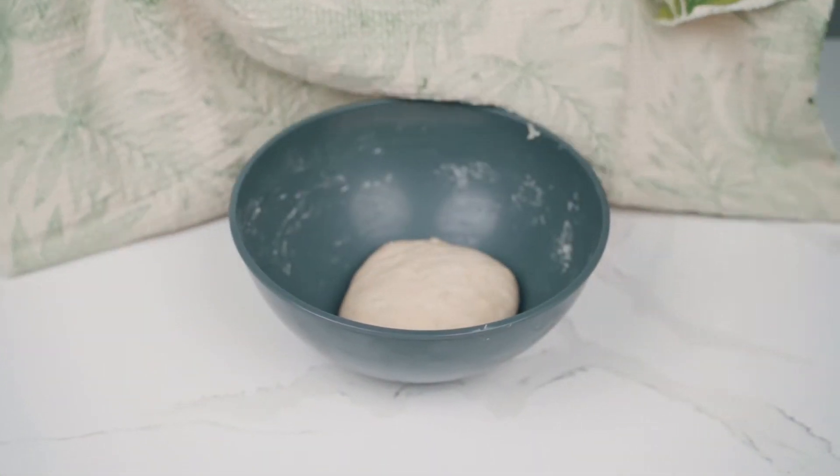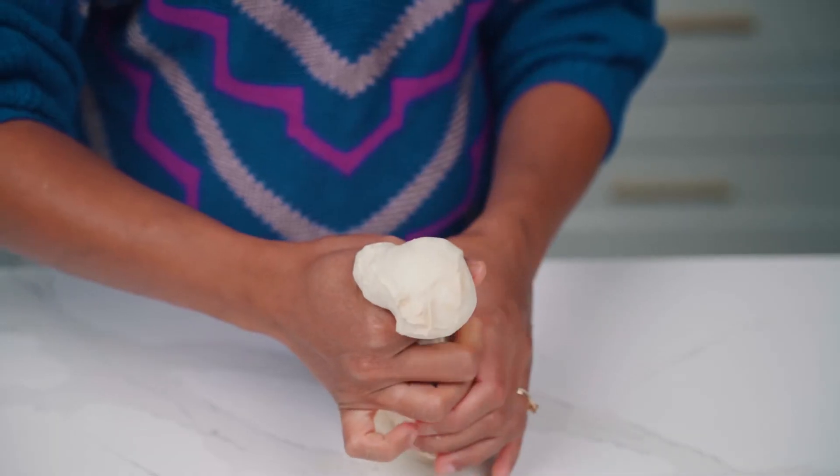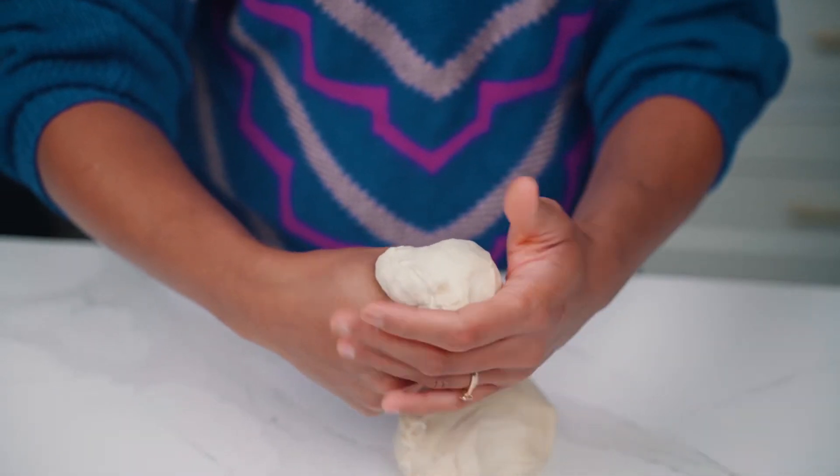Our dough has rested. Something important to note is that it's not going to increase in volume because there's no yeast in it. Also, there's no baking powder or baking soda, making it an unleavened bread. Now that it's nice and relaxed, I'm going to pinch off pieces of dough and get it ready to roll out.